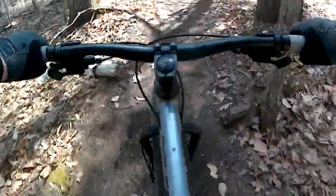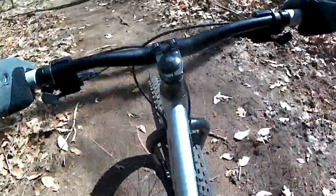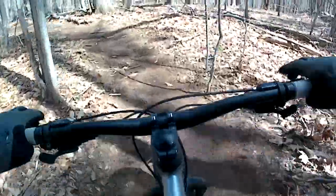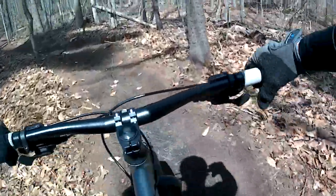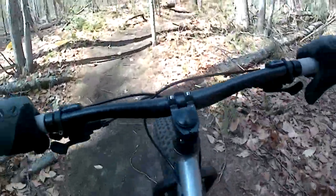I think the other big factor is the gearing. The ALX has a 22 tooth small chainring combined with a 34 tooth low gear in the back, which makes climbing a lot easier too. And it's funny — for the vast majority of this ride I never got off the small chainring.